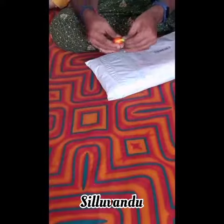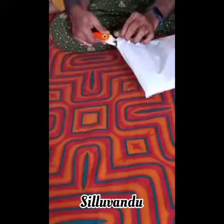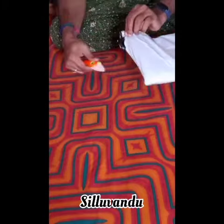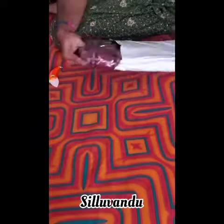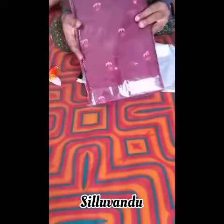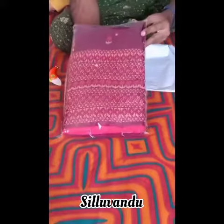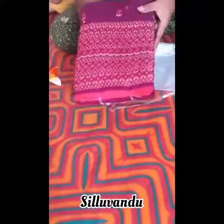Friends, welcome to Sylvanda Boutique. You guys would have seen many television celebrities wearing the saree which we are unboxing today. This one is a beautiful wine color jute silk printed design mirror work saree. Some had inquired about its quality and price, so I'm sharing this video with you.